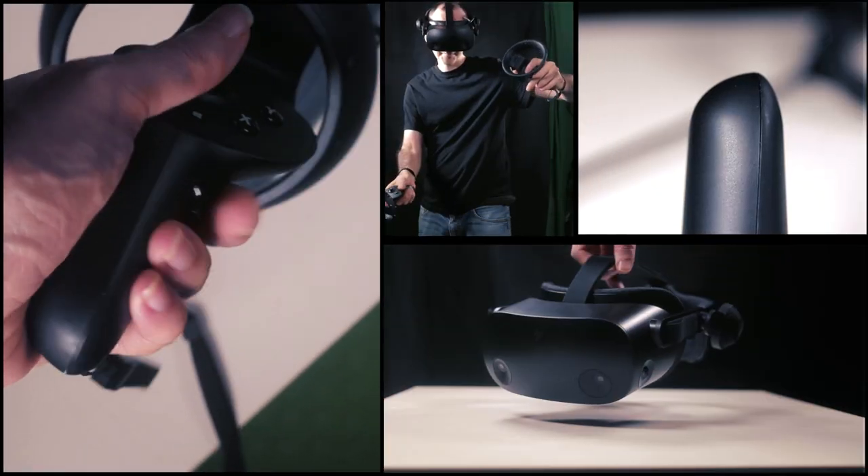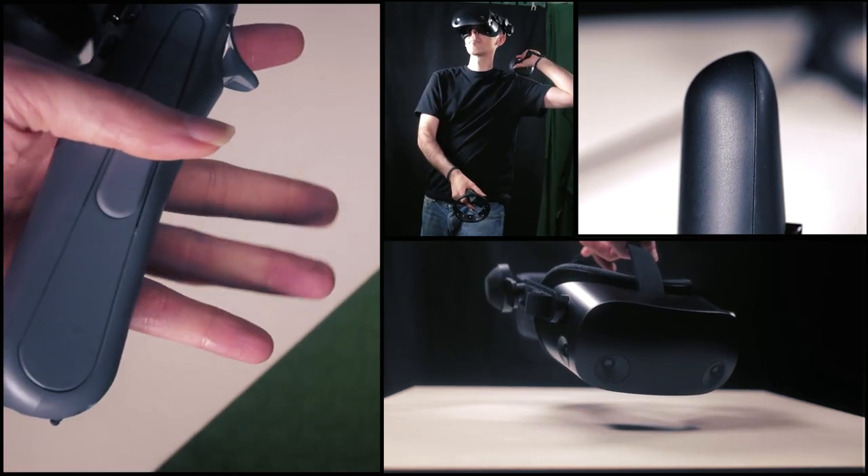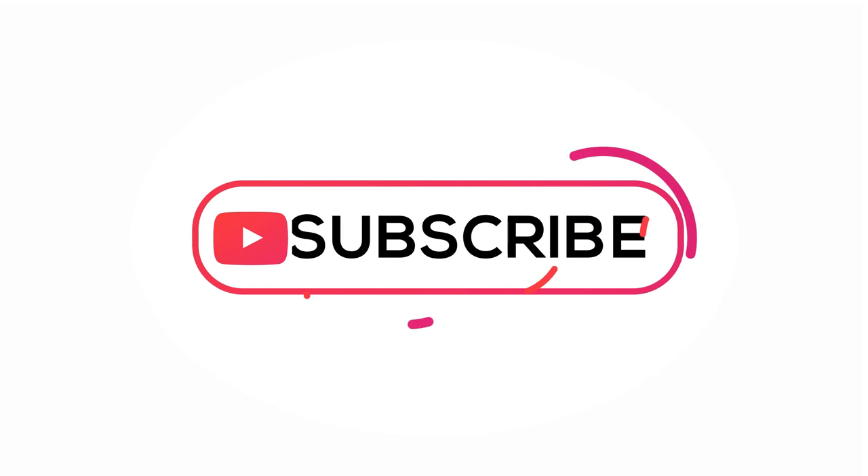Another aspect of the controller that bothers me personally — and maybe this is not going to be a big deal to you — is specifically because I like to create content live on YouTube or other social media platforms. One of the things I've noticed a lot is the actual sound of the controllers. They're very, very loud and the mic picks it up all the time. It would be great if HP could work with their manufacturer to fit the mold or the spring so that it's a little bit gentler, a little bit softer and more natural, so that it doesn't break immersion when we're immersed in virtual reality with the HP Reverb G2.